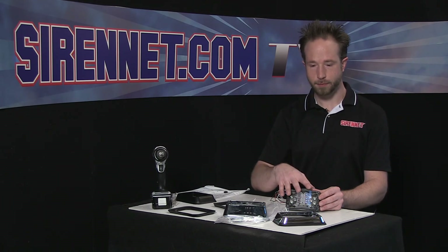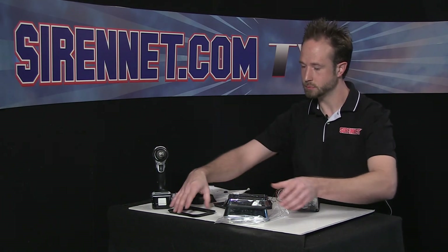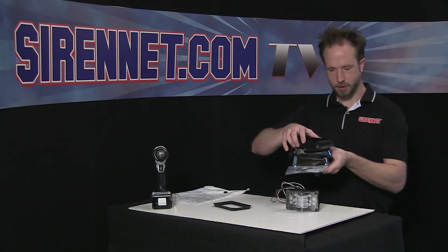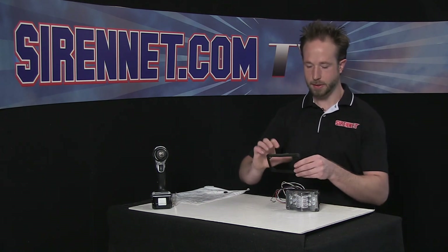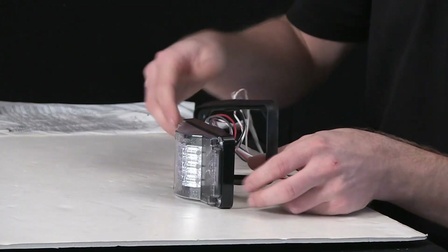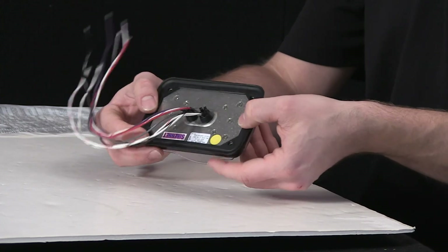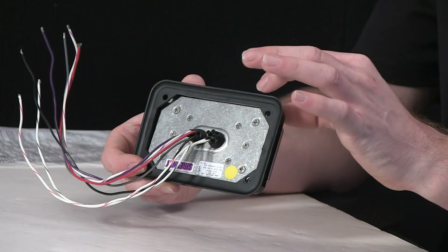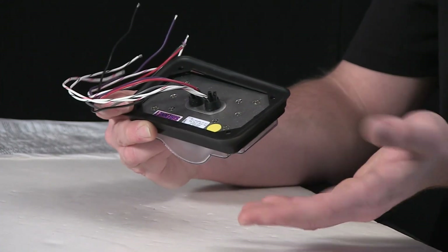And then you'll have a nice chrome extended dressed-up 4V series light head on your application. So there's a look at the 4V with the flanges here. Rubber gasket — again, that comes with it out of the package. Tucks around on the back, nice and clean. And as you can see, mounting holes through the gasket here align with the screw holes for fixing it on the surface, should you choose not to add the flange.